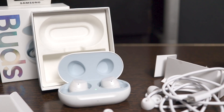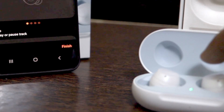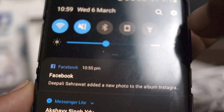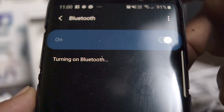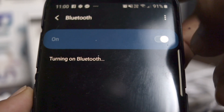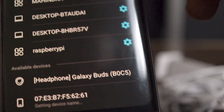The earbuds have quite a touch-sensitive surface, so you can control music and volume or use Google Assistant or Bixby with various taps on either Galaxy Bud. For example, you can single tap to play or pause music, double tap to skip to the next track, triple tap to go to the previous track, and tap and hold to use Bixby or a voice assistant.